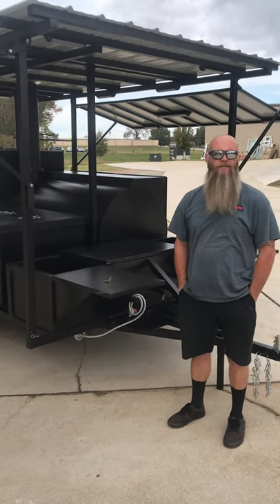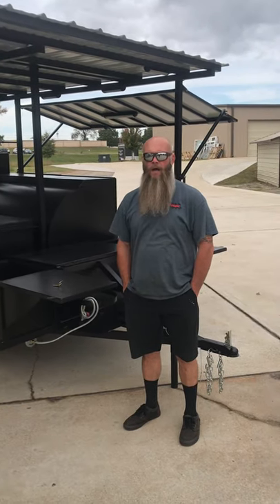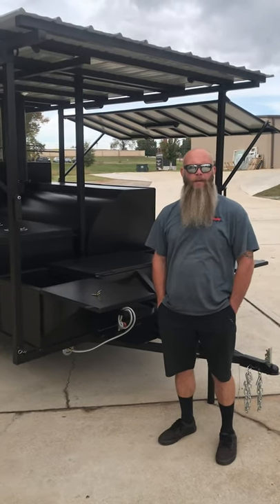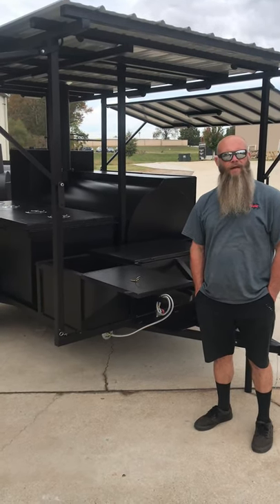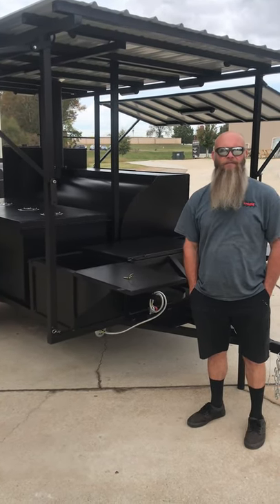Hey guys, it's Shane with Custom Pits and Fabrication here in Watkinsville. One of our newest units that we put out over the last couple of weeks — a customer's coming to pick it up and before they did, we wanted to give you all a brief video of it.